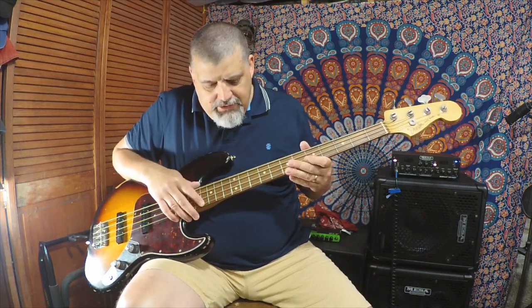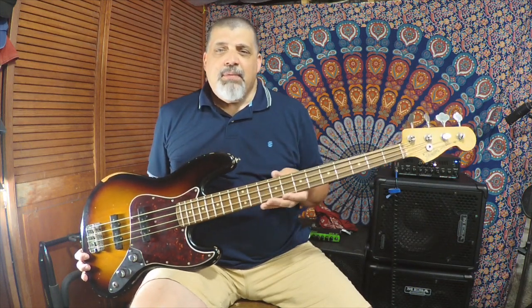The body is alder. The only concession to modern times is that the fretboard is Pau Ferro, which loosely translated means ironwood. It's a decent solid wood that doesn't need a lot of care. The biggest knock against it is that it's lighter colored than rosewood, and a lot of people don't like that — especially on an older-looking bass like this, where rosewood would normally get really dark from all the oils and aging.